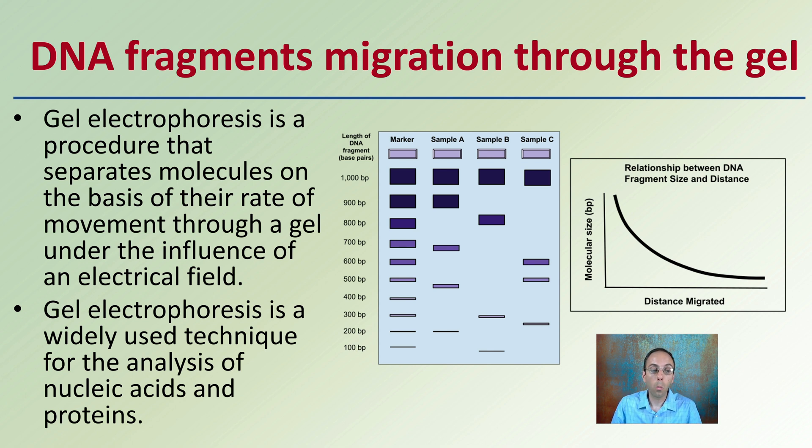Gel electrophoresis is a widely used technique for the analysis of nucleic acids as well as proteins. BP stands for base pairs — 1,000 base pairs versus only 100. The smaller the base pairs, the smaller the molecular size, and the greater the distance that it can move or travel. That's a key consistency with the gel electrophoresis process.